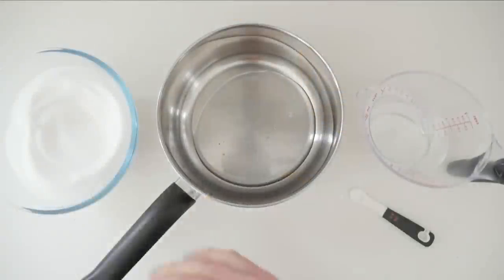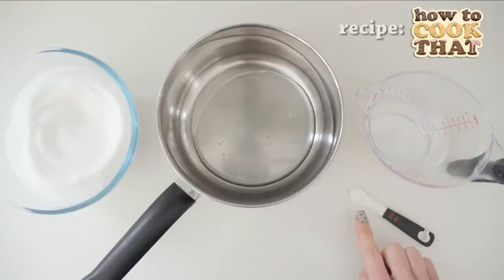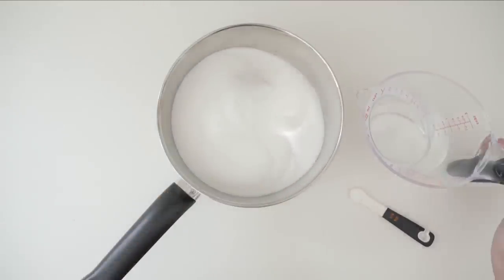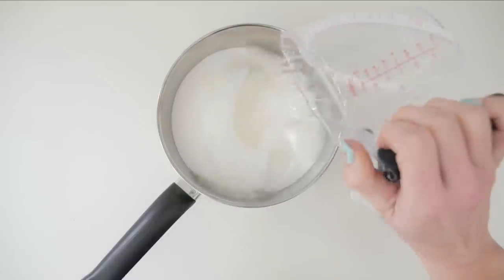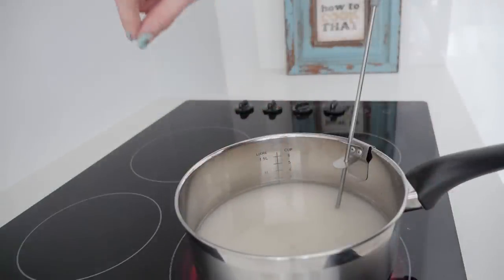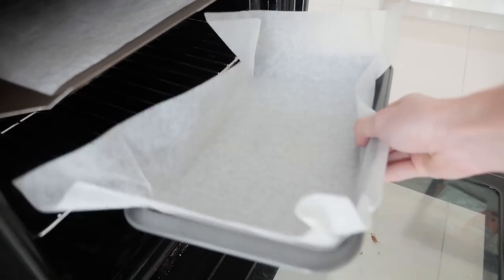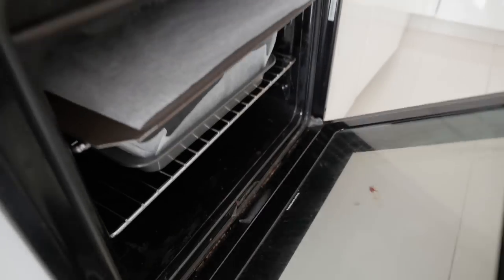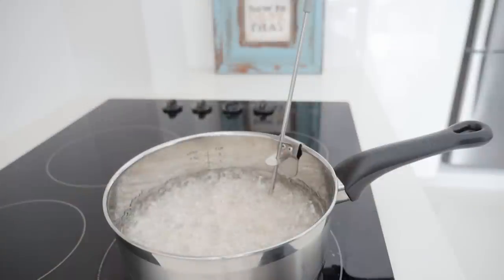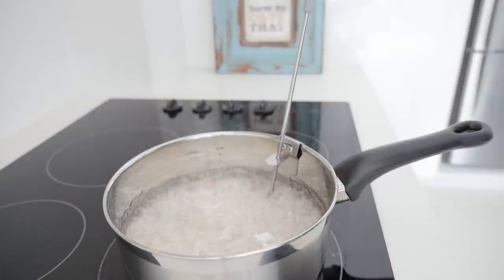What you'll need to make these is some sugar, glucose syrup, water, and some cream of tartar. Put the sugar and the water into the pan with the glucose syrup and place that over high heat. If you've got any sugar crystals on the sides of the pan, just wash those down using a wet pastry brush. Turn your oven on to 100 degrees C or 210 F and place a tray lined with non-stick baking paper in to warm up. Let your sugar mixture boil until it reaches 150 C or 302 F, then turn off the heat and stir through the cream of tartar.